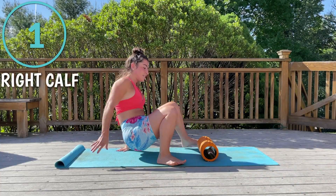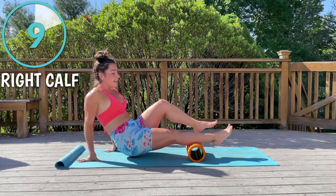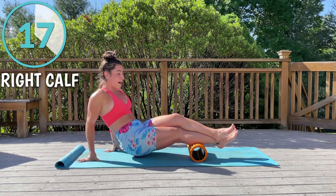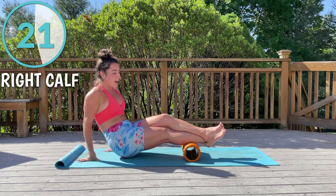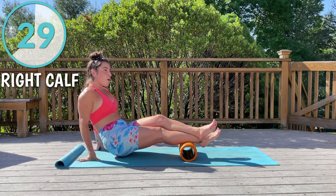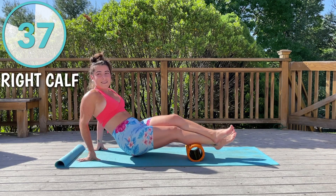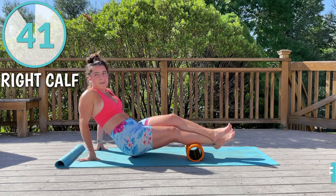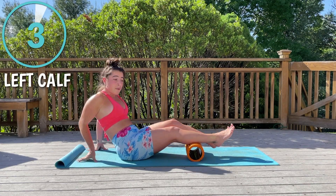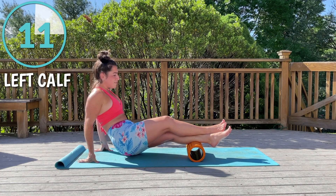First we're starting with our calf muscles. Come down and place the foam roller near your knee, not on your knee. You can either have your foot down or, for added pressure, have it on top. We're doing 45 seconds per side. We're going to spend the first half dynamically rolling to find where the greatest tension is, and then for the second half you're going to hold it there. Once the timer goes off we'll switch to the other side — again starting with dynamic rolling, then finding the greatest spot of tension and holding.